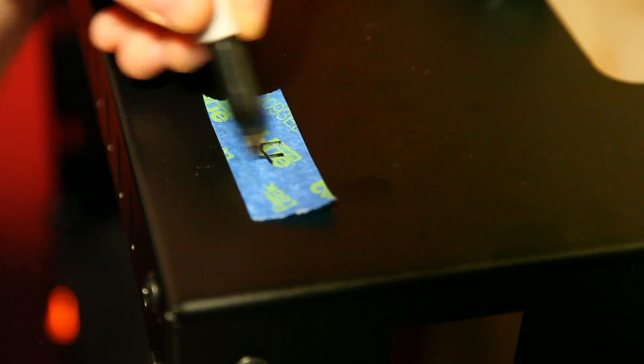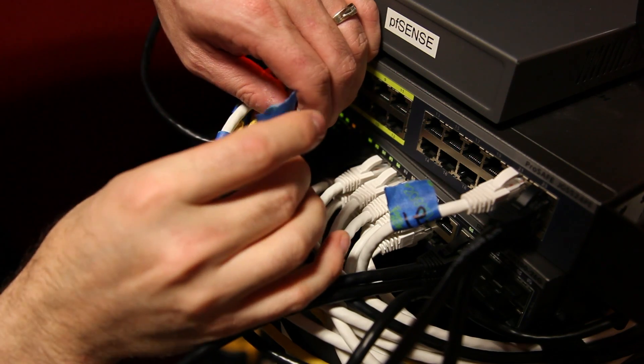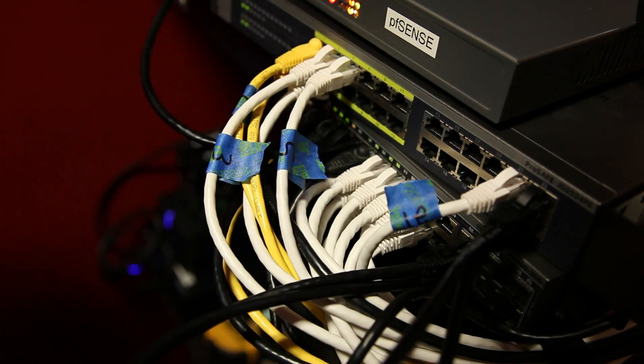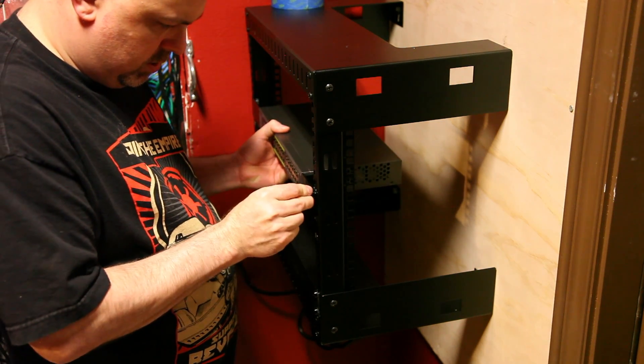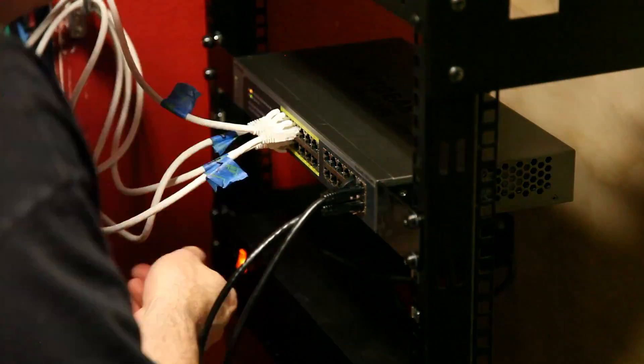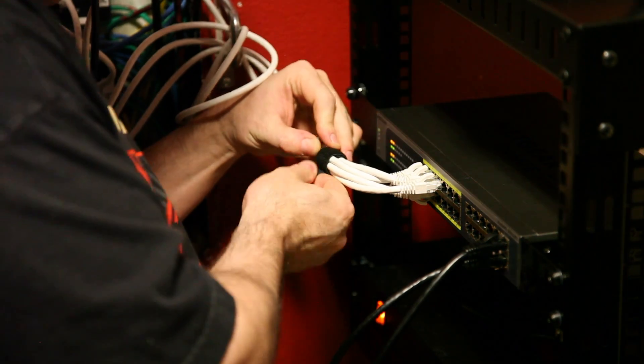The next thing I did was use some masking tape and labeled all of my cables. This way I can put everything back in the same port so that my VLANs and firewall rules won't be affected. Then it's just a matter of installing all of the equipment in the rack and plugging the cables back in. After I got all the cables in place, I used some Velcro wrap to bundle and secure them about every six inches.